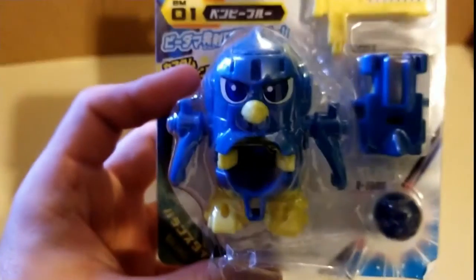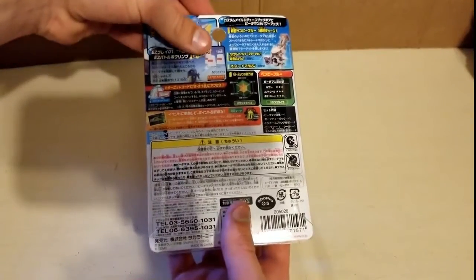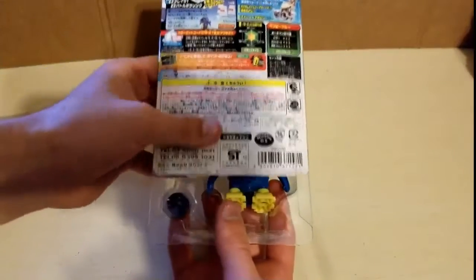I don't remember the exact name, but it's a penguin. So anyway, I already cut the tape to make it easier. We're gonna go ahead and take this off.